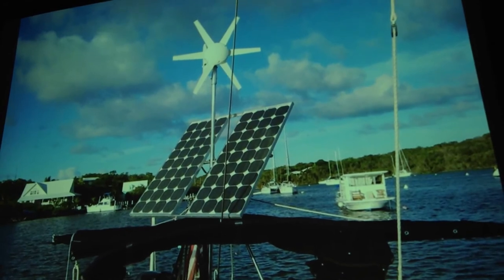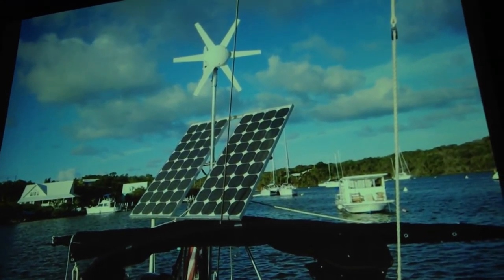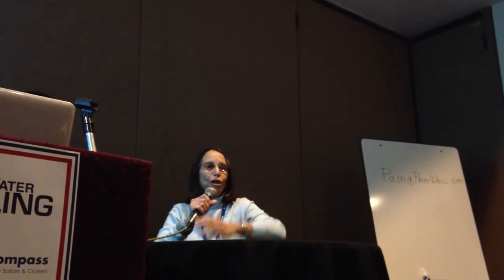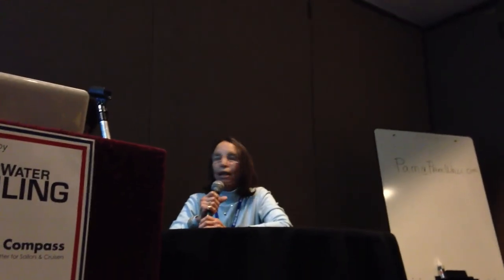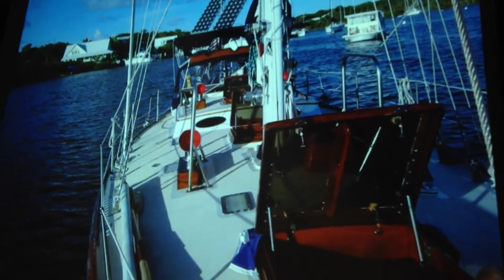We also have the wind generator, which we found terribly inefficient, especially sailing in the trade winds — if you're going downwind in the trade winds, a wind generator doesn't work because of your apparent wind. But we kept it for high-latitude sailing because there's no sun up in Nova Scotia. So we have the wind generator for high latitudes and the solar panels which keep everything — our batteries all topped up 24/7. We love them. So we've run out of time, but we certainly haven't run out of ideas.